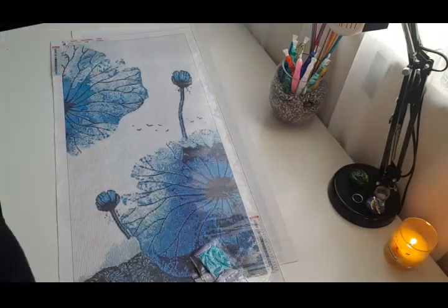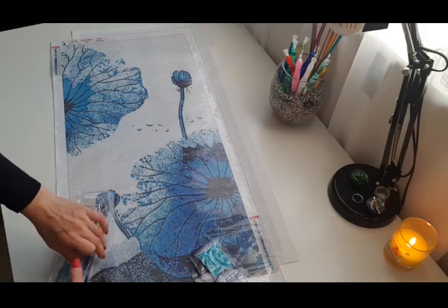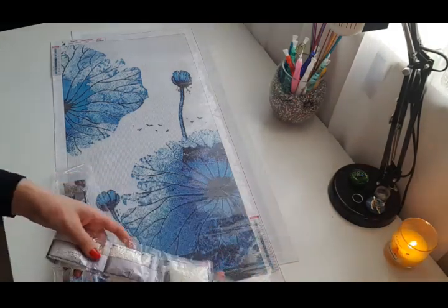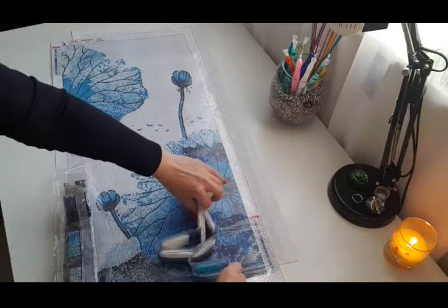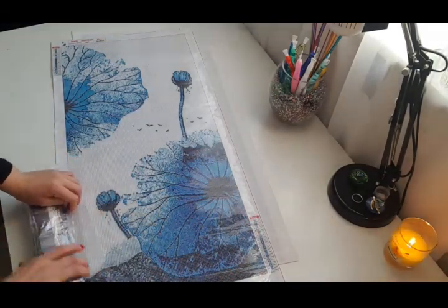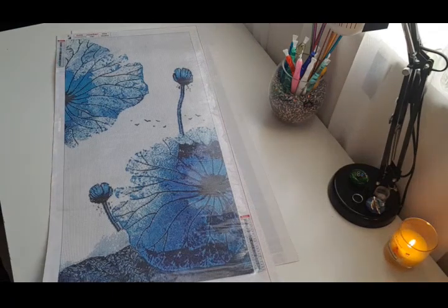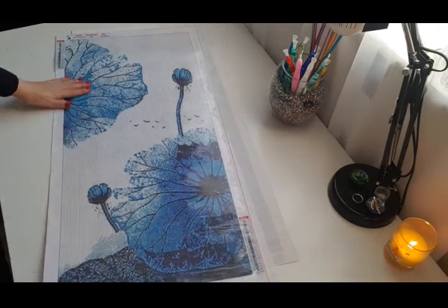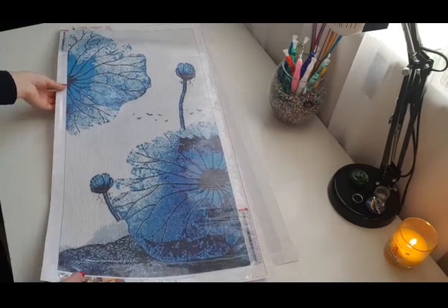I will tell you the truth — for me, it's quite hard to do the videos. But for you, I need to try my best. There's a lot of crinkling noise in this video — please forgive me if you can. Let's have a look one more time at this beautiful painting — it's gorgeous, gorgeous, gorgeous. All these paintings, I can't wait to work on them. This one will go very, very fast but it's very, very pretty.